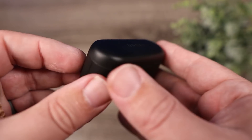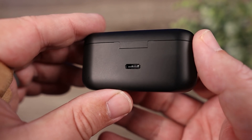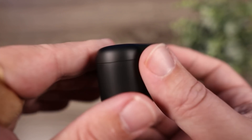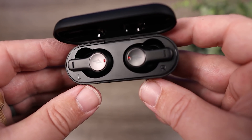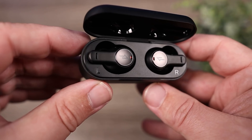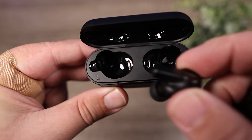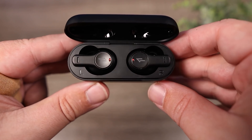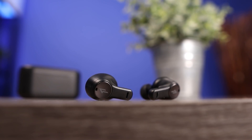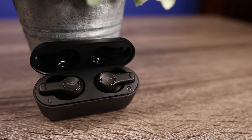The Piston Buds are available in black or white. This is a very lightweight pair that's very comfortable and easy to wear all day. It does have AAC playback and is IPX4 rated, so it's not completely waterproof but you don't have to worry if they get splashed. As far as battery life, you're getting around three and a half hours on the earbuds with around 20 hours total using the case.